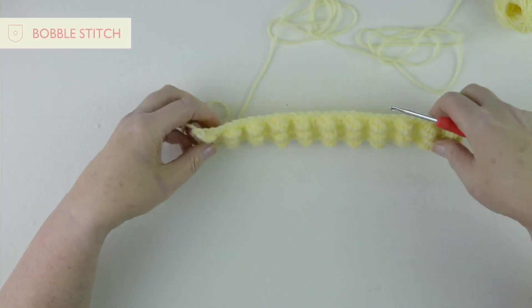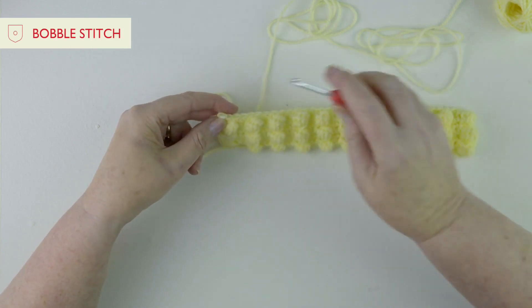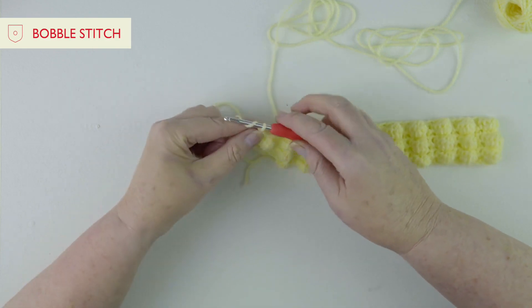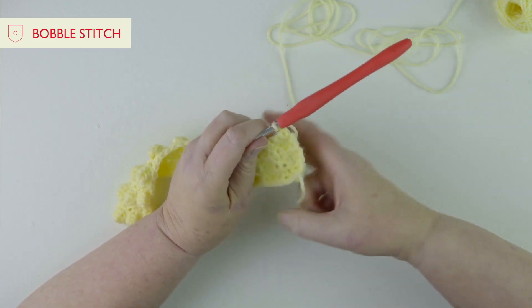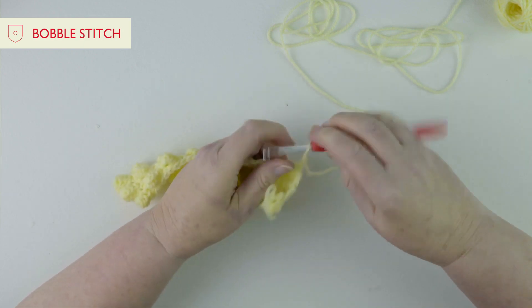Right now we're going to start our bobble stitch, and bobble stitch is one of my favourite stitches so I'm going to really enjoy showing you this one. When you work a bobble stitch you actually work on the back of your work and then the bobble pops out and it's on the right side.